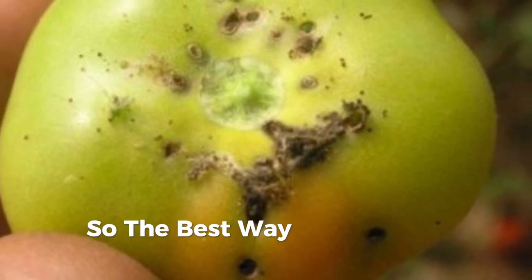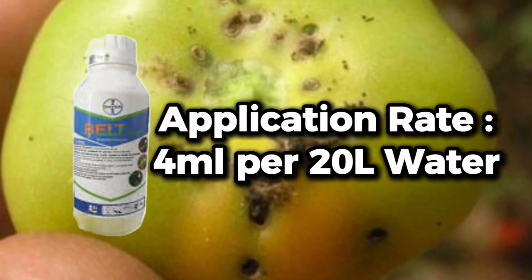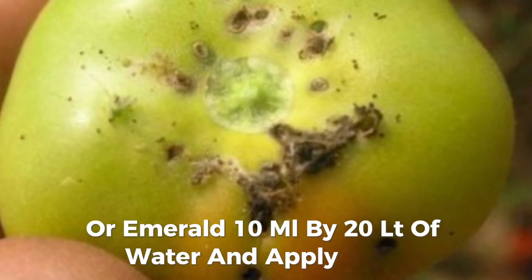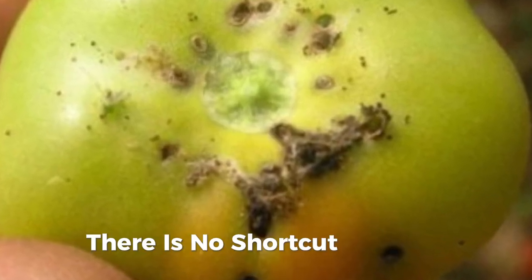The best way is to use Belt at 5 ml per 20 liters of water, or Miravis around 10 ml per 20 liters of water, and apply early. There is no shortcut about it.